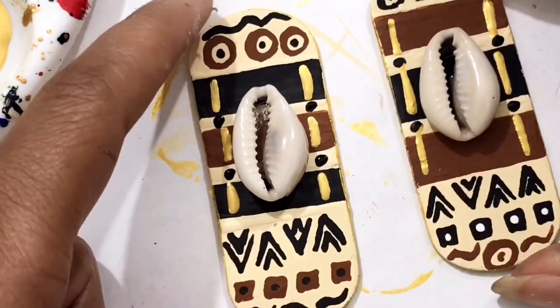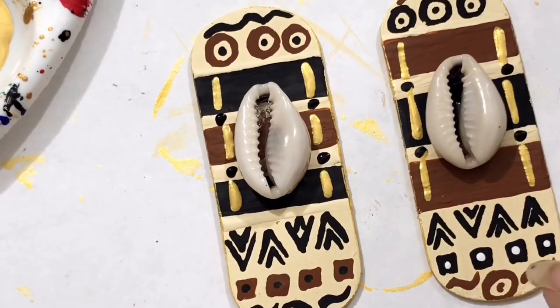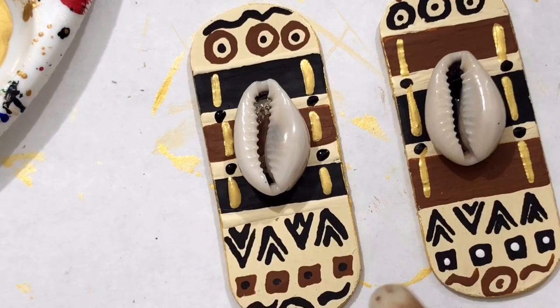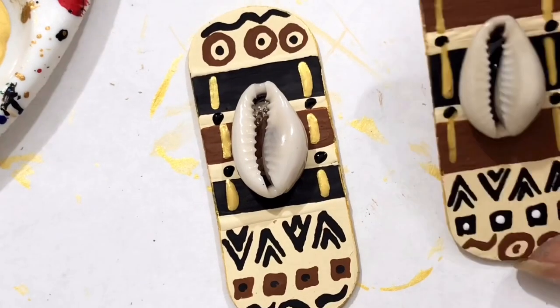Remember you can use this design not just on earrings — you can also use this African print design on many things. Here are the finished earrings — look how fly they are! I love this design. I flipped them — the one we worked on is here, and I put the other one at the bottom just to make it look so cultured. The cowrie shell just makes everything look so dope. This is Ujima, meaning collective work and responsibilities.